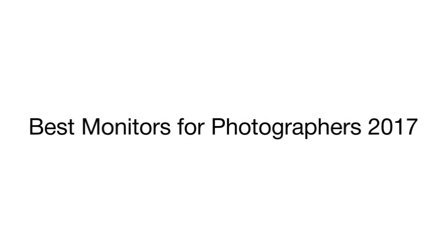This is a review of the top 5 professional photo monitors that we have selected out of a wide range of models available on the market.